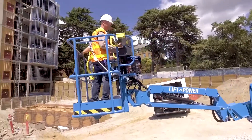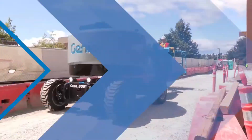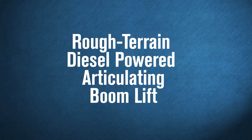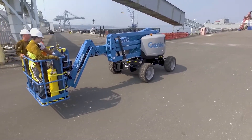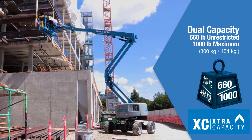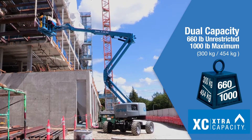New to North America, the Genie Z45 XC Boom is the redesigned extra capacity version of the popular rough terrain Genie Z45 JRT diesel-powered articulating boom lift. It is the first Genie XC articulated boom model to boast the benefits of a dual envelope design and provide an unrestricted platform capacity of 660 pounds and a maximum capacity of 1,000 pounds.